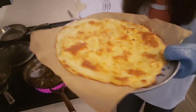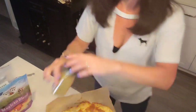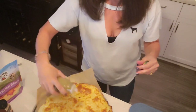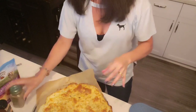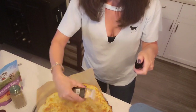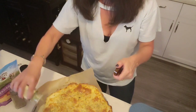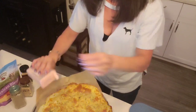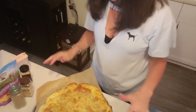Now we add the spices — just a little bit of each, about an eighth of a teaspoon. Sprinkle all over the pizza: garlic powder, onion powder, salt, and pepper. I use a Trader Joe's onion powder that already has chives and salt in it, so watch your salt if you're using that.